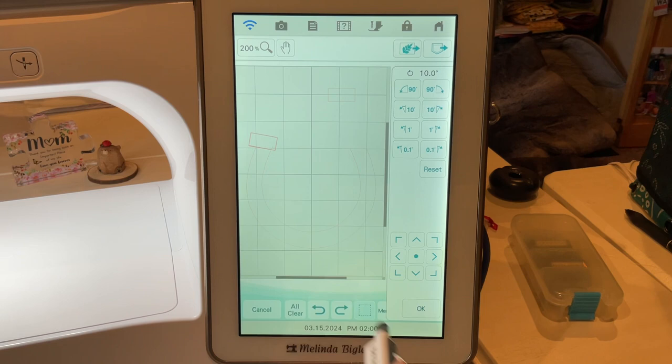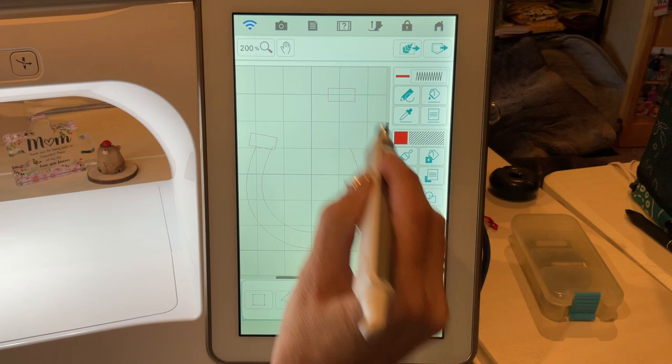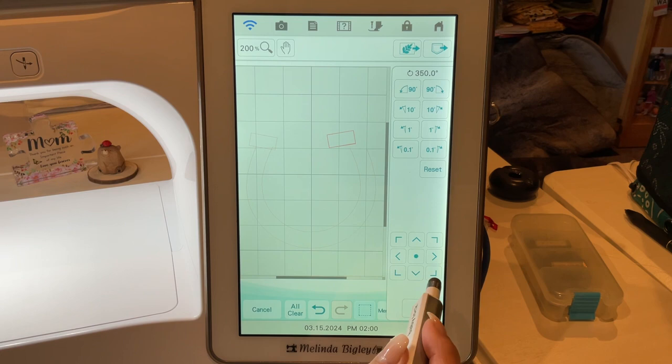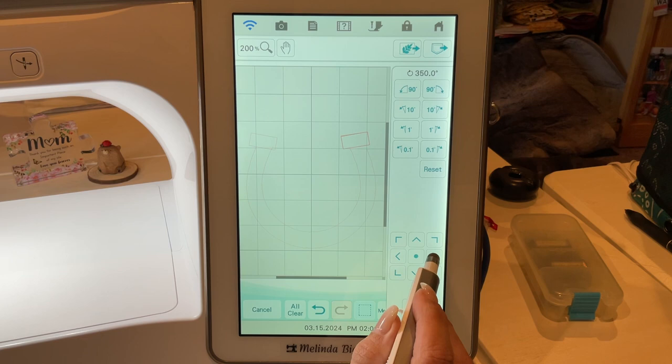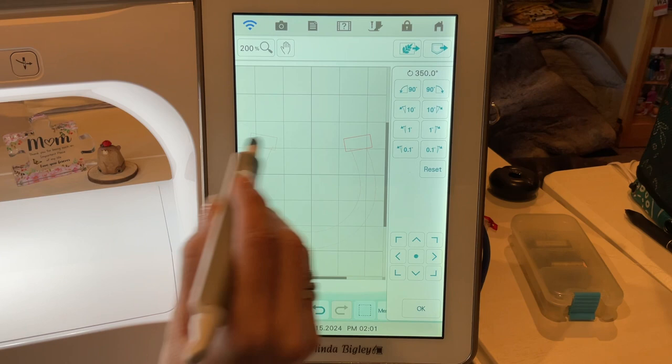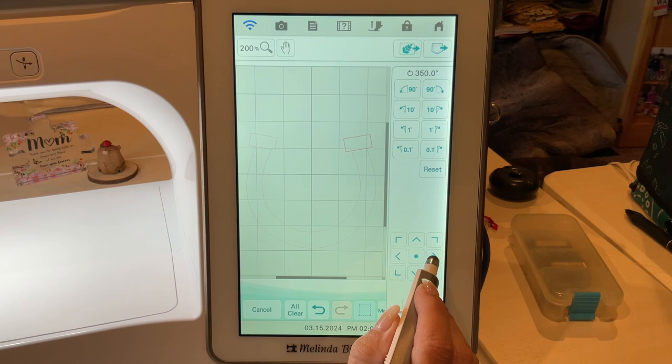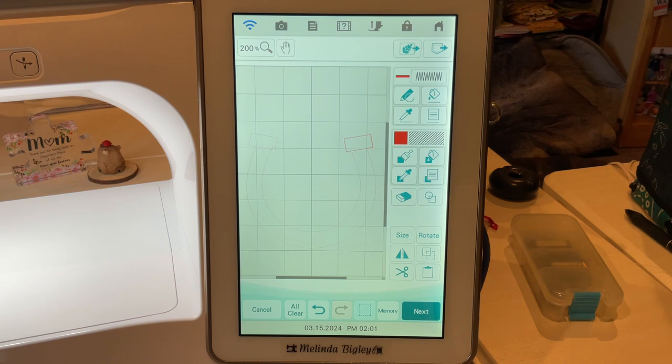We still have the magic wand, so I'm going to re-grab this second rectangle, go to rotate, and use 10 degrees on that again — the same as the other side — because symmetry is important for how this will look when stitched out. I'll park that right down on the other side. These grids are your best friend when creating things and going for symmetry; they're very, very helpful.